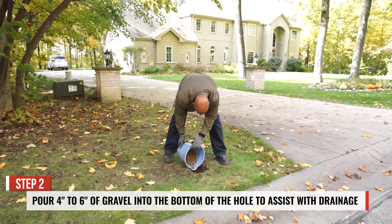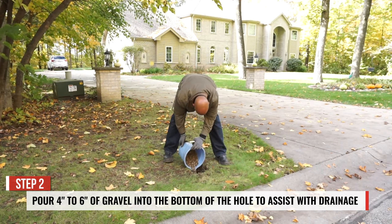Pour 4 to 6 inches of gravel into the bottom of the hole to assist with drainage.